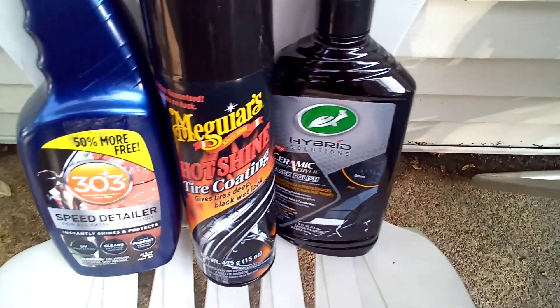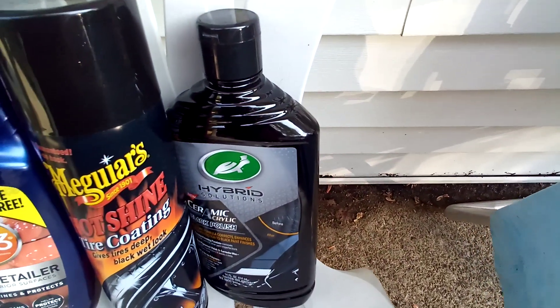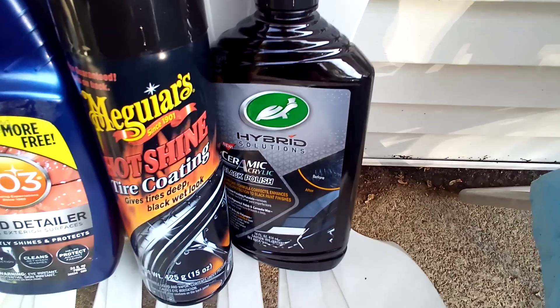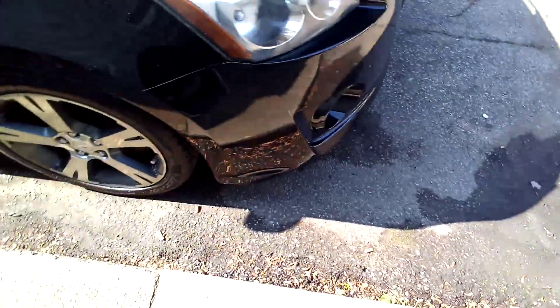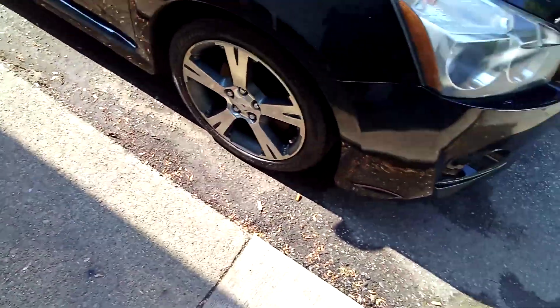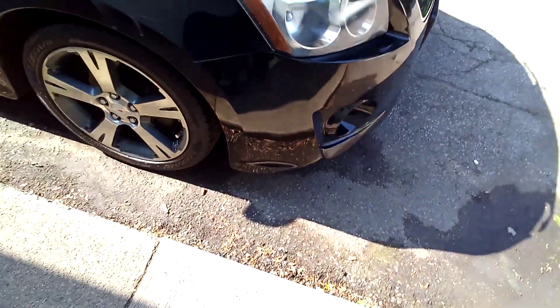I did the hot shine on the tires like I always do. The main thing I want to focus on is the Turtle Wax Hybrid Ceramic Acrylic Black Polish. I didn't use the 303 today but it was already on there from before — that's why maintenance was so easy. I might do the roof and hood with the black polish because they get the most weathering.